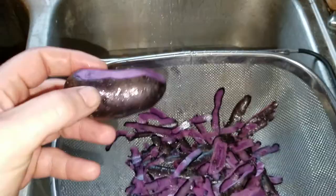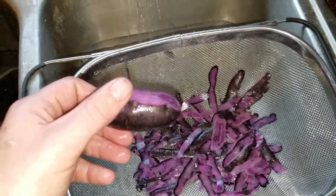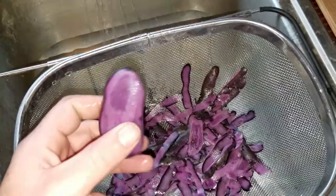Hello everybody out there in YouTube land, so I am making some purple mashed potatoes out of some heirloom potatoes. A lot of people don't know that potatoes and carrots and other vegetables actually come in other colors, so I thought everybody would like to check this out. It'll be pretty interesting — purple mashed potatoes.